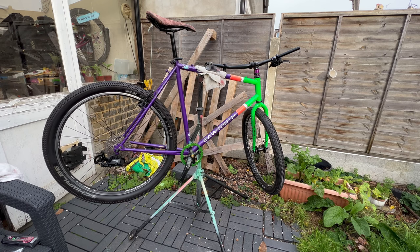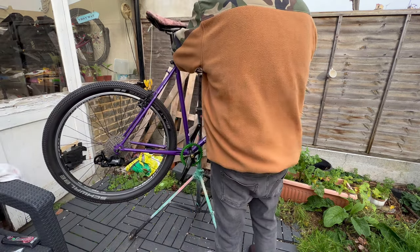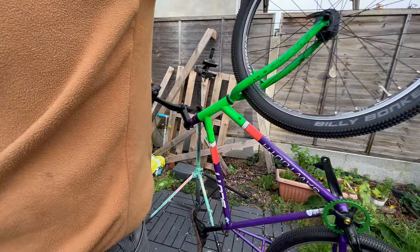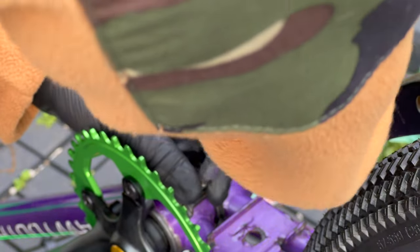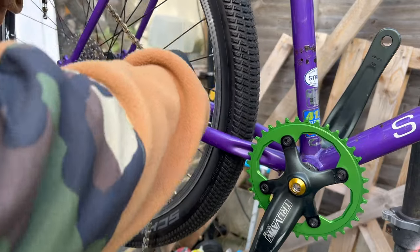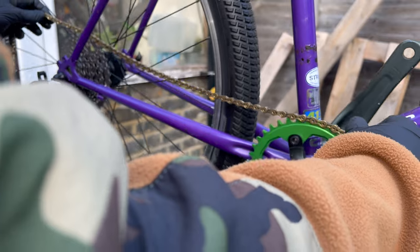I nearly always forget to do this when I build the frame back up — the little cable guide that goes on the bottom of the bottom bracket. It just goes in here. I always forget to put that back on and I often lose them too, to be fair. The chain is from the Specialized, I think.